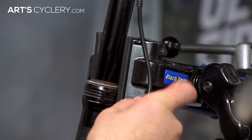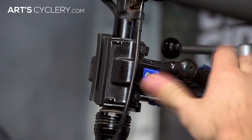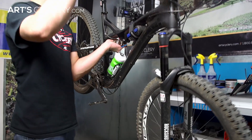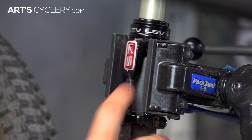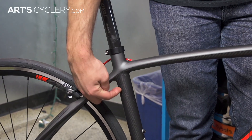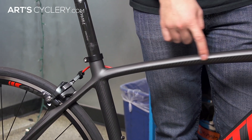If you have a Reverb, pay extra close attention because if the hose gets damaged it's neither quick and easy nor cheap to fix. With a Specialized Command Post, I will disconnect the cable from the post so it can be moved out of the way and not get damaged. Watch out for the coupler housing on the KindShock LEV as well. If the seat post just isn't an option for clamping the bike into the stand, try the seat tube if you can, or the top tube as a last resort.